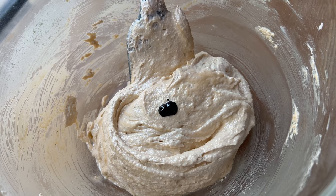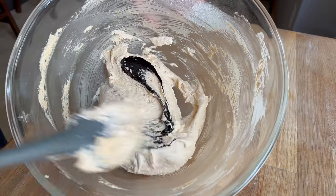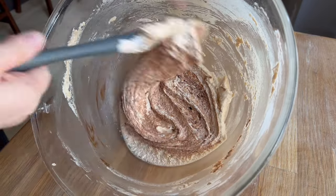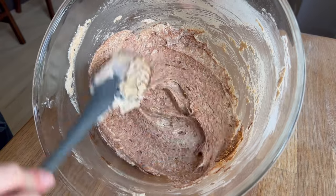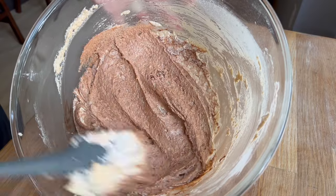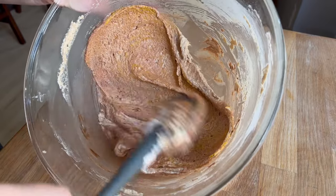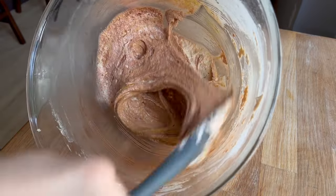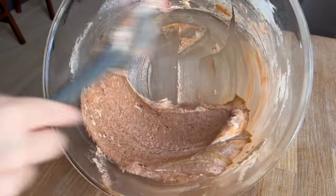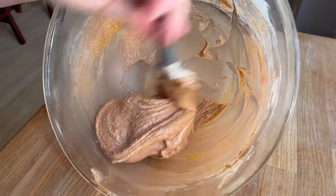I used some brown and a little bit of yellow to create a very light brown macaron batter, then split the batter roughly in half and added more brown to one half. Because I didn't want a chocolate brown — I wanted that baked bread, pancake color of brown — I ended up adding quite a bit more yellow to give it that dough look instead of a chocolate look. I'm really happy with this color combination.